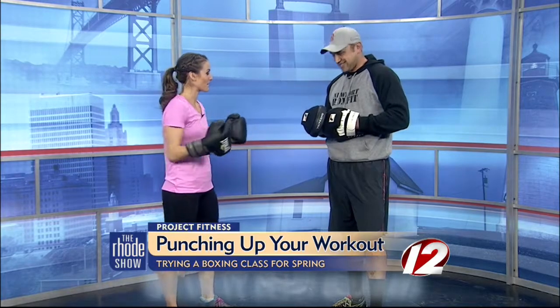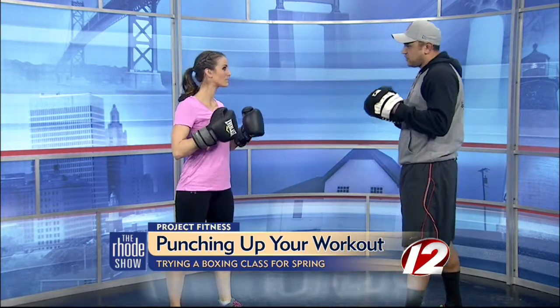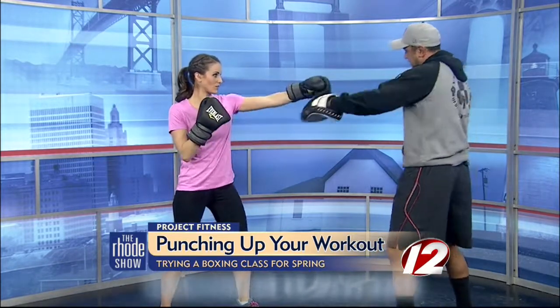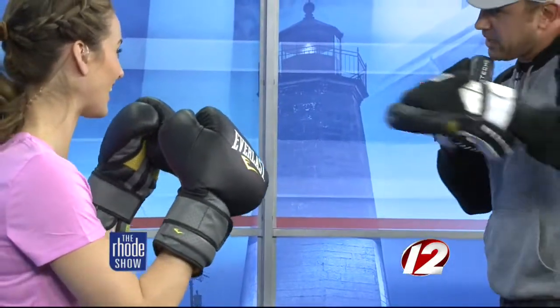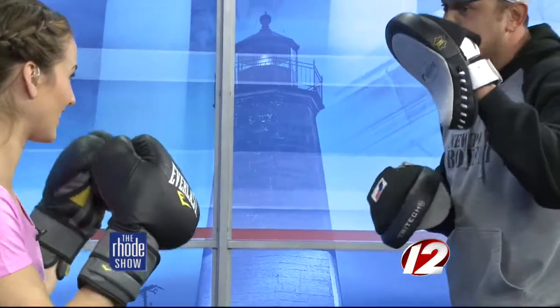Yeah, let's jump right in. We're going to keep a nice basic combination. The first one is going to be a left, right, left hook. We're going to throw that ten times. You want to make sure you're turning every punch over so you're hitting the big knuckles. We're hitting the opposite pads.